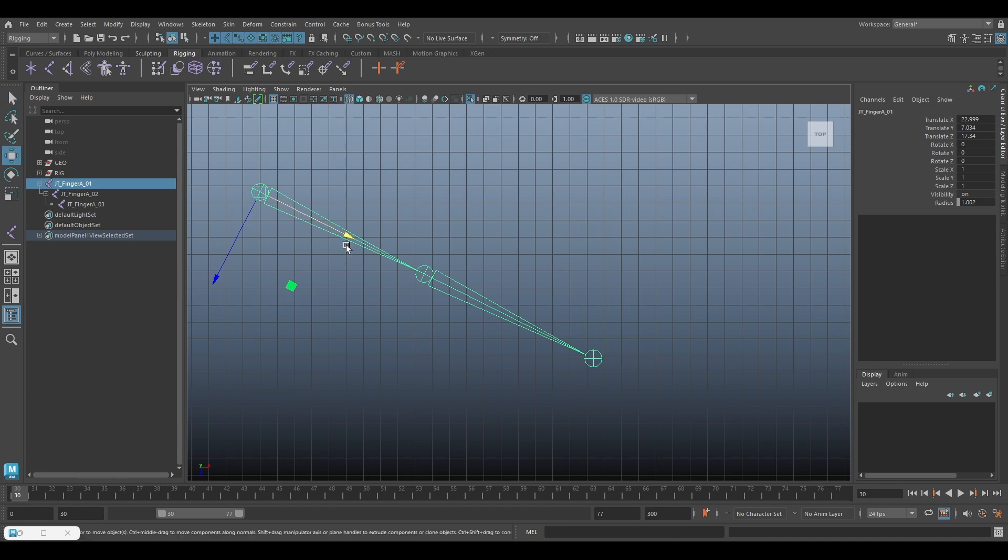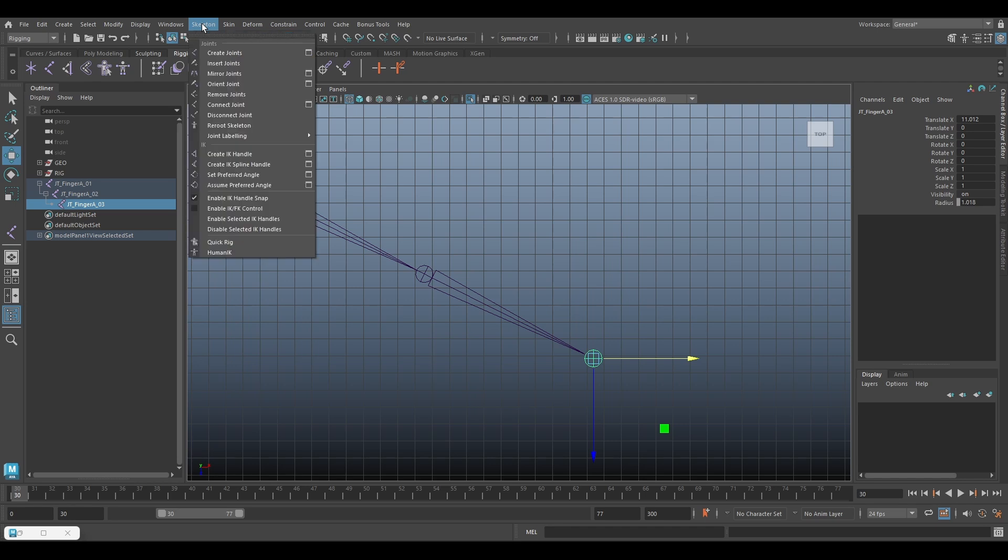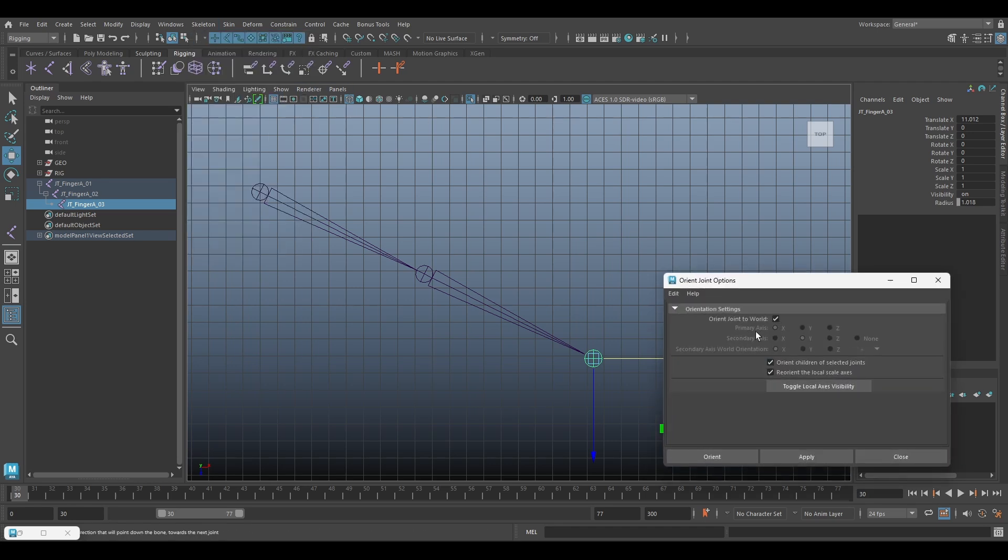Next, make sure the axis is the same. Here we can go to Skeleton Orient Joint, check the orient joint to world, and click Apply.